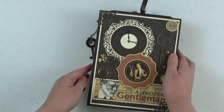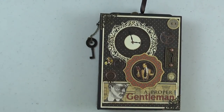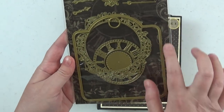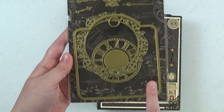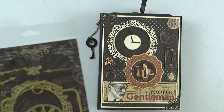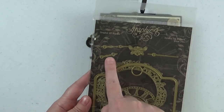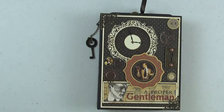Let me show you quickly how I created this gorgeous clock image. That was done using the Graphic 45 square tag die set. I didn't use any of the square tags in this particular album but I did use the clock die, which has three separate pieces to it. You could use them all as I did here, or any combination. I also used the little clock hands from this die set, and you can get this at scrapandcreate.com.